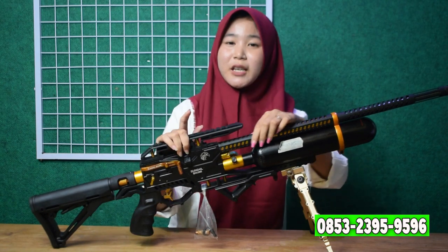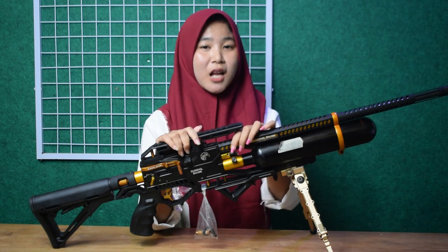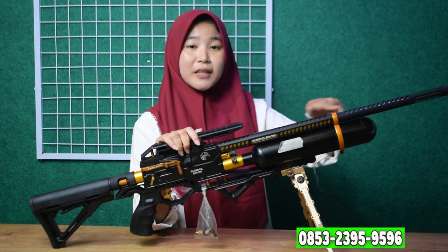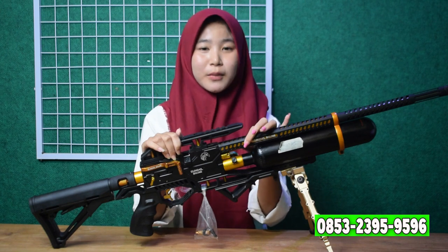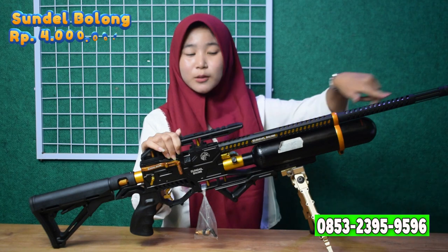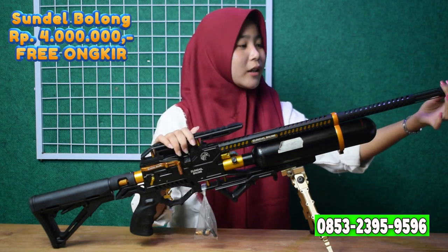Untuk larasnya ini menggunakan laras baja simplex. Panjang larasnya 60 cm, alurnya alur 12, ordenya 14. Dan pastinya sudah dilengkapi dengan serombong. Untuk serombongnya ini model bed baru — bagus sekali.